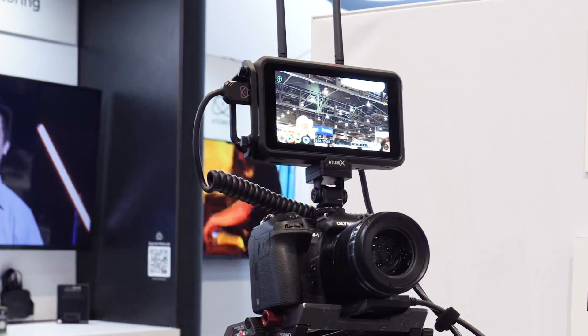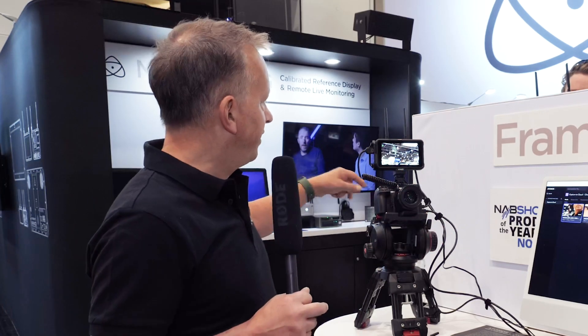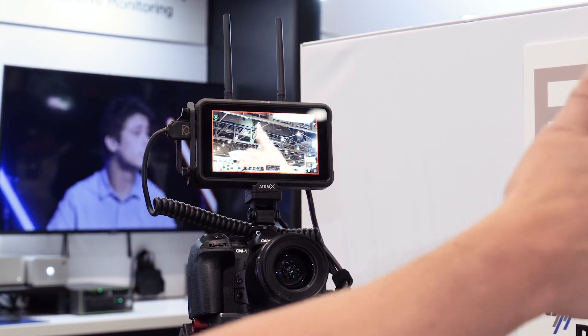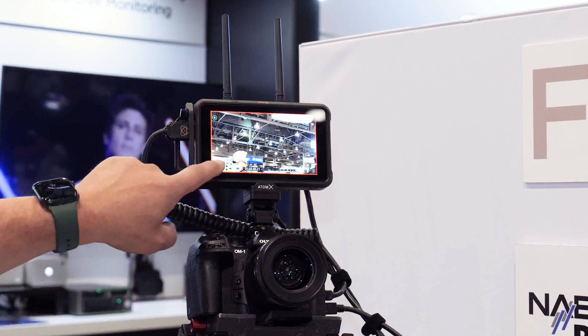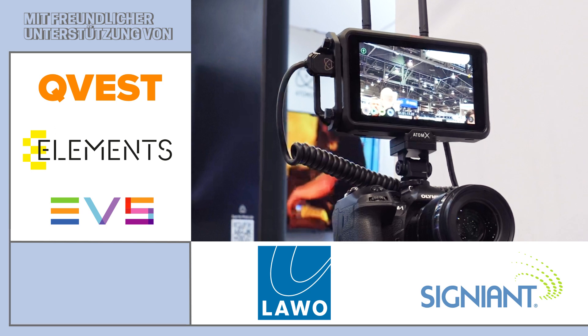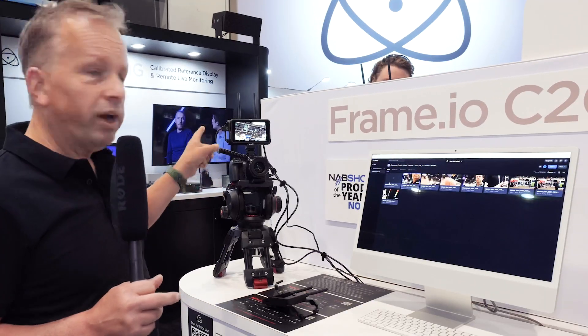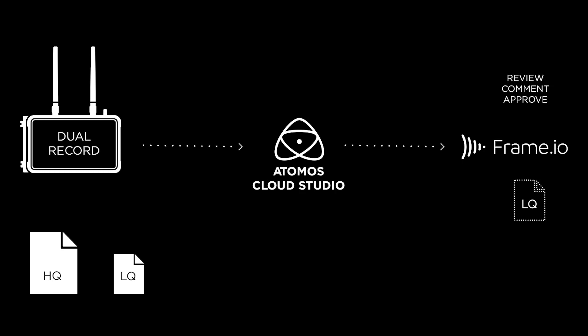It's super simple. The product is on the back and we've connected, on this occasion, to an Ethernet network — though it could easily be a Wi-Fi network. Let's just run two or three seconds of a clip — completely out of focus, you can tell I'm not a cameraman. Stop that clip there. We can see that it's immediately going up into the cloud. We can now record and send up to Camera2Cloud at the same time. On the SSD we're recording a high-quality HERO file — in this situation a 4K30 ProRes file — and we're recording an HD30 H.265 proxy file. When I recorded and pressed Stop, the proxy file went immediately up into Atomus Cloud and over to Frame.io Camera2Cloud.